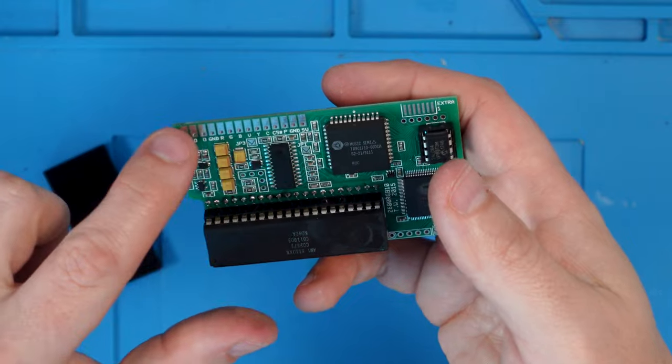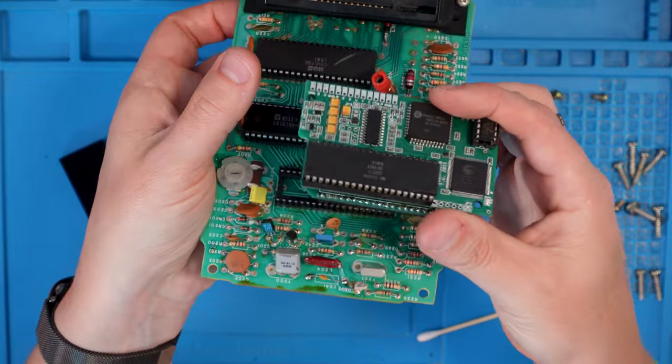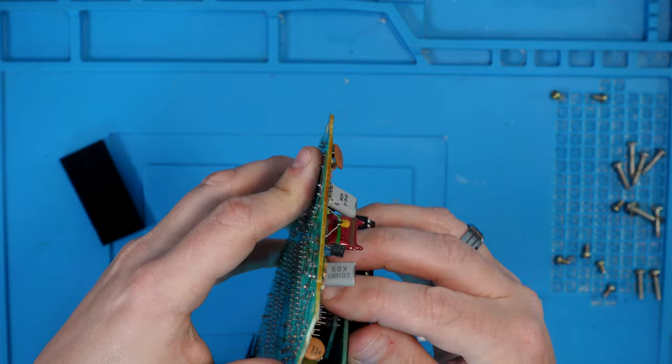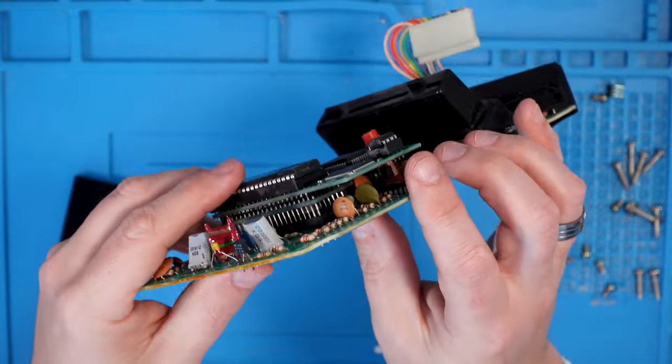Now what we've got to do is put our new board into the old socket on the Atari — it should just go straight in. This is the point where you really hope that the legs you put on at the start are all straight. After quite a few swear words and a lot of pushing, it is connected and in position and all seems okay. Something else we need to do is change the voltage regulator — it's this component here on the other board.